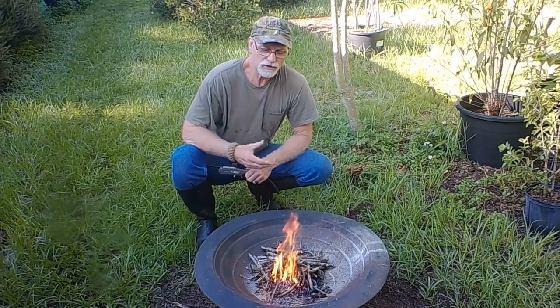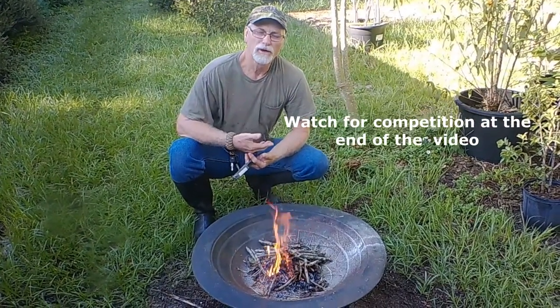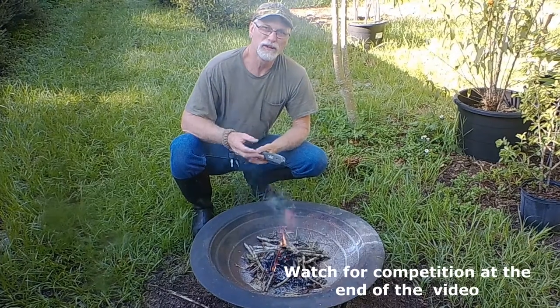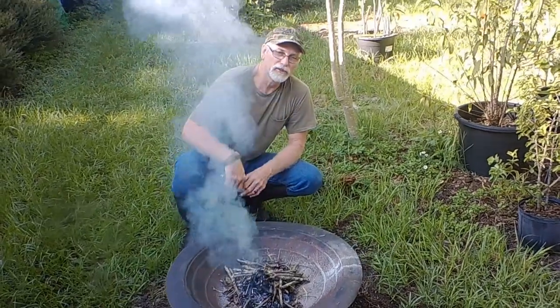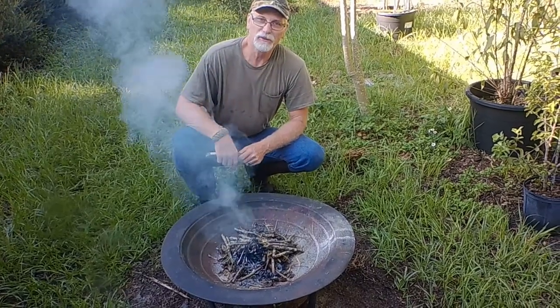Hi, this is Kevin from Hideaway Homestead. What we're doing today is we're building a fire so that we can get the ashes from it. We're going to use the ashes from the cooled fire to put on yams. We're going to cut those yams into pieces. We got this idea from David the Good. Whenever we put the ashes on the yams and let them dry a little bit, then we will put them in the ground, and supposedly that makes them grow a lot better. Stick with us and we'll see how this works out.